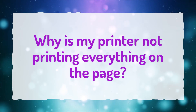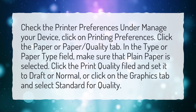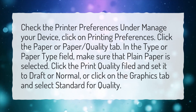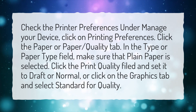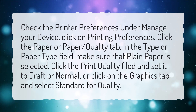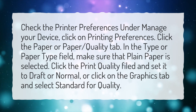Why is my printer not printing everything on the page? Check the printer preferences under Manage Your Device. Click on Printing Preferences. Click the Paper or Paper Quality tab. In the Type or Paper Type field, make sure that plain paper is selected. Click the Print Quality field and set it to Draft or Normal, or click on the Graphics tab and select Standard for Quality.